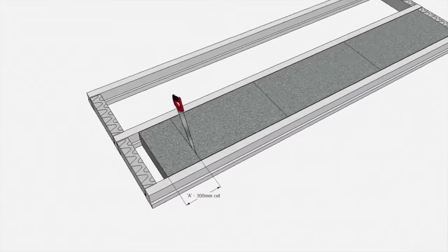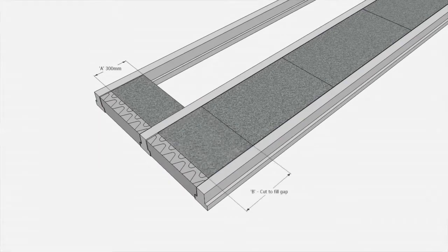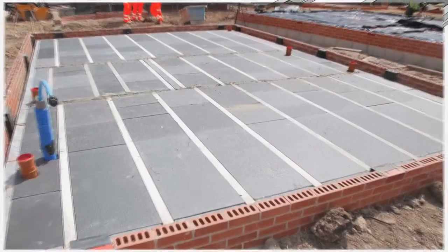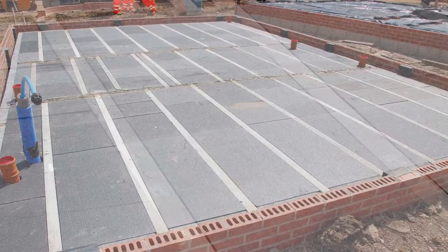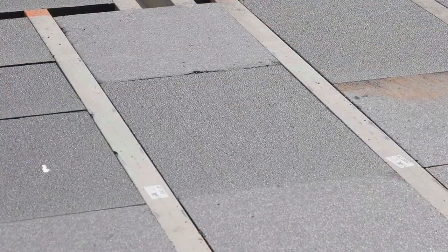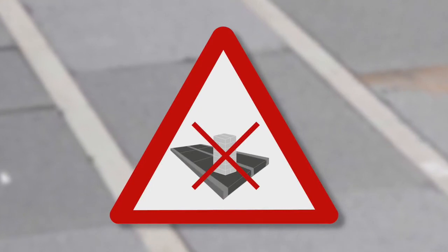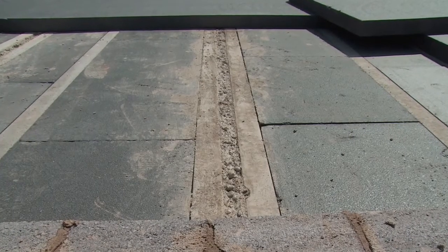Avoid very short pieces of block by adding 300 millimeters to the length of the smallest piece and cutting 300 millimeters off the adjacent block. Before fitting the final pieces of polystyrene, make sure the underfloor void is free of debris. Remember, the polystyrene blocks are not designed for construction loads. Try to complete the concreting of the floor as soon as possible after installation of the polystyrene, and tell the following trades not to stack their materials on the polystyrene.